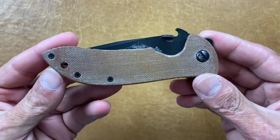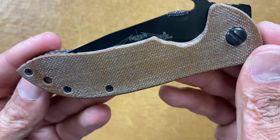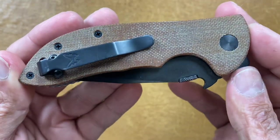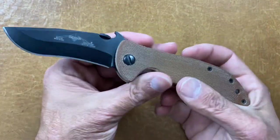The first one I found on Instagram — he makes scales for Emersons, some Les George designs, some ZTs, and some Hinders. His name on Instagram is blades_in_such. I'll try to leave a link down below. Here are the scales he made for me — this is micarta with a rough finish, though he can also do a polished finish. He does really good work and was very responsive when I asked questions.